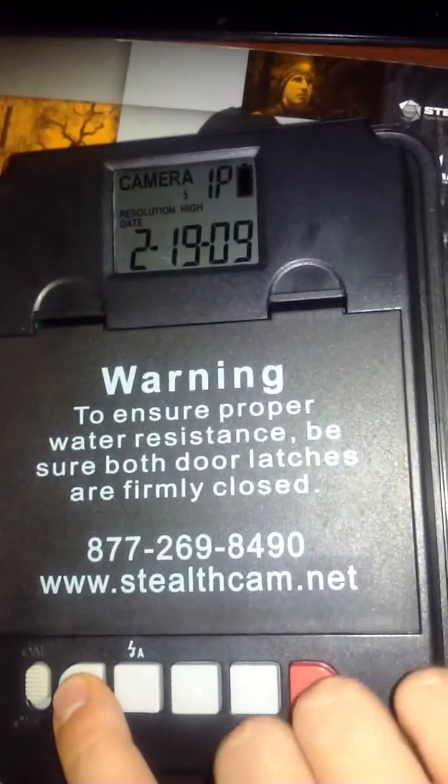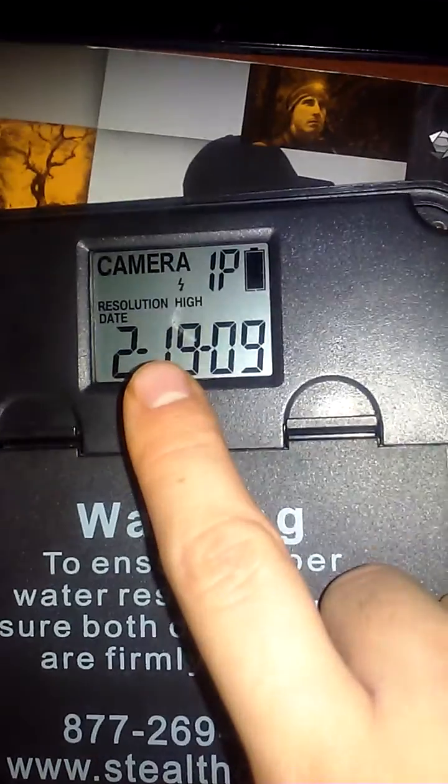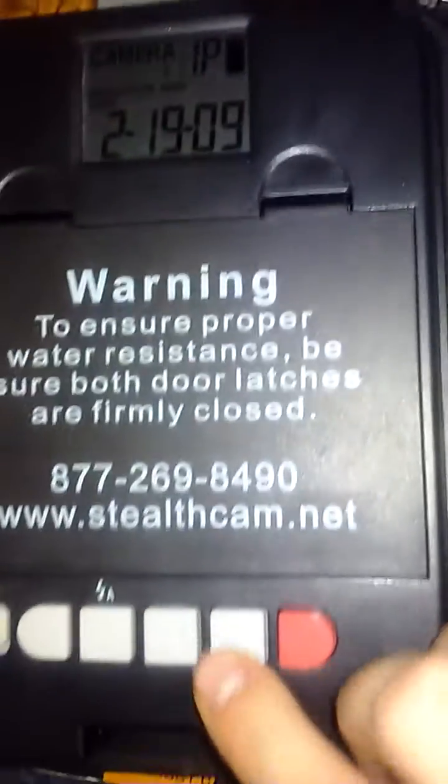Just turn it on. To change anything, you can press menu. The first thing that's able to be changed is the resolution. Press OK.